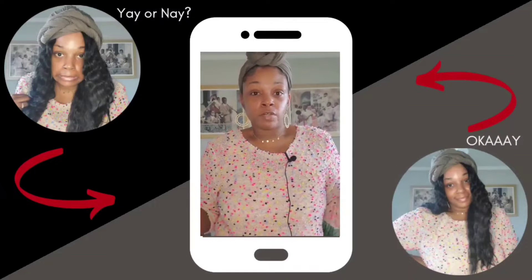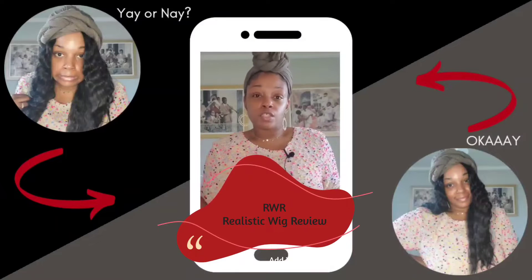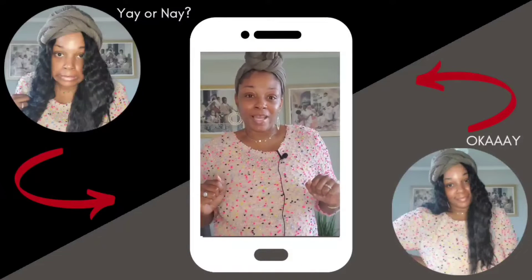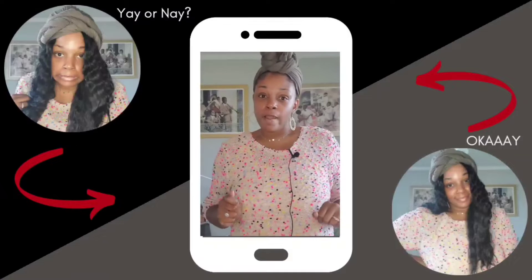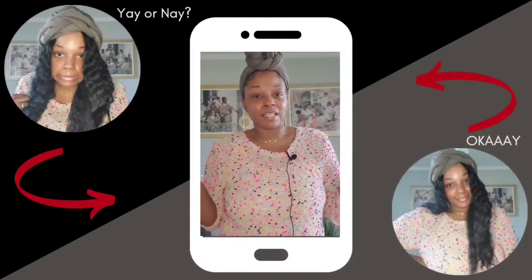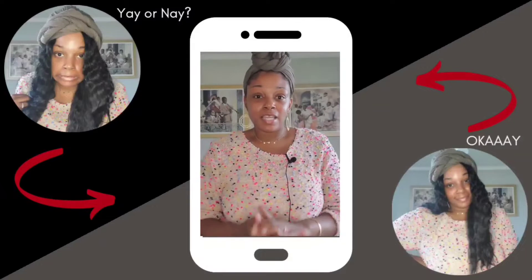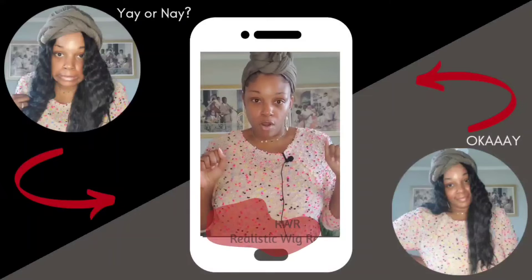What's up y'all, it's your girl Brandon Michelle coming at you with another raw realistic wig review. Before we get started, make sure you like, share, comment and subscribe. Be sure to hit that notification bell so you don't miss out on awesome content like this.